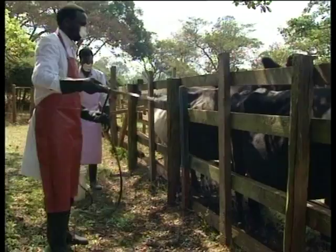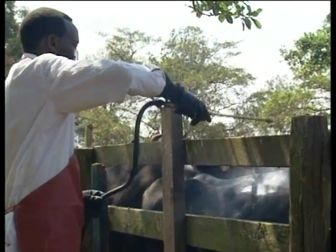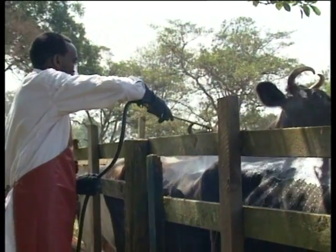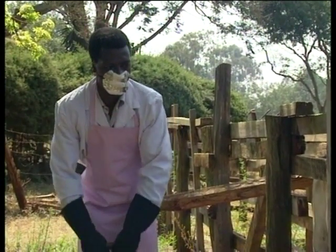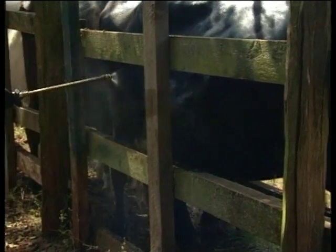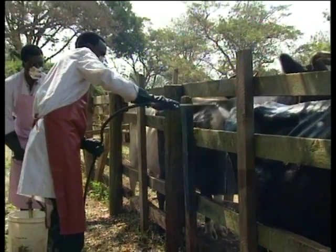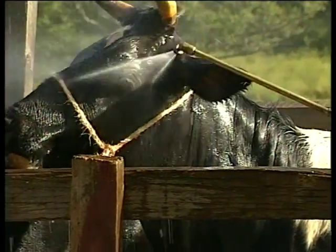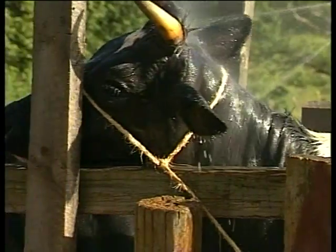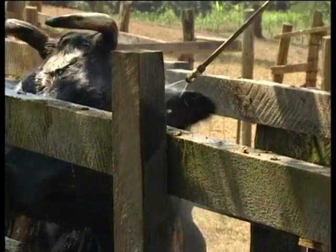Hand-spraying using a bucket pump can be very effective for smaller herds. It should deliver an adequate volume of wash in the form of a coarse wetting spray, not a fine mist. The power of the spray from a bucket pump is usually greater than that from a knapsack sprayer, allowing better penetration of the coat and generally superior tick control. Traditional hand-spraying is only effective if an animal is thoroughly wetted. The whole surface of the animal should be treated with special attention paid to areas where ticks attach. Five to ten litres of spray wash will be used per animal.